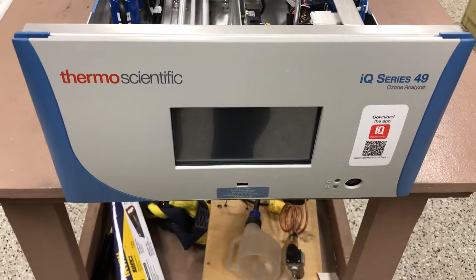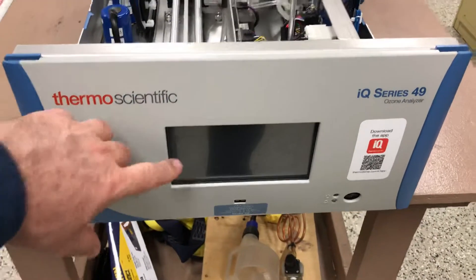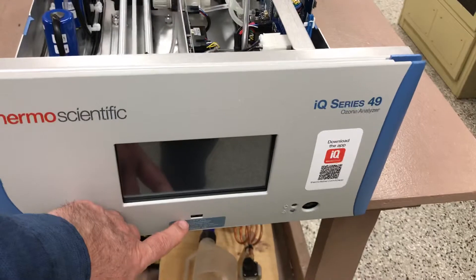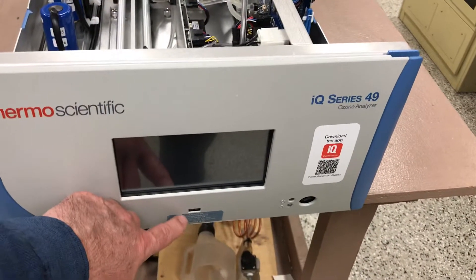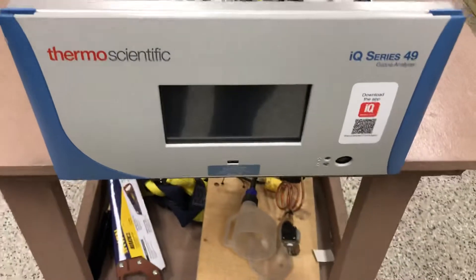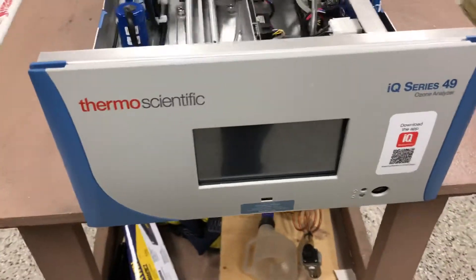As with the other instruments I've been posting, this has a centered touchscreen with a USB port at the bottom for easy access to the data. It's a thumb drive again in here just to pull off the data, and you can still use a laptop if you want to do that as well.